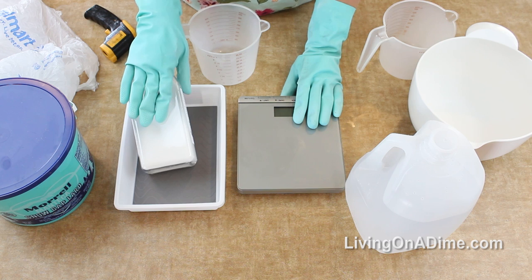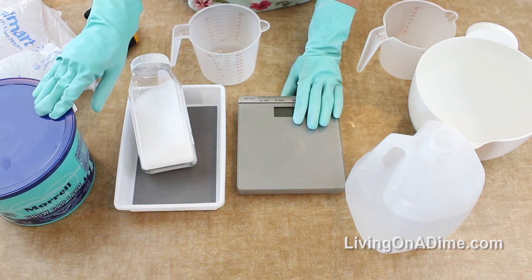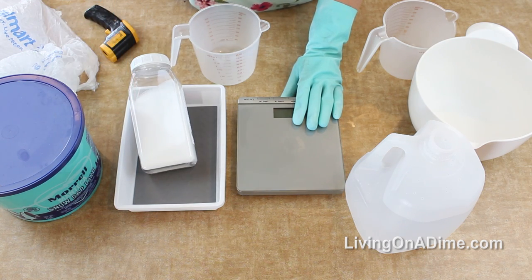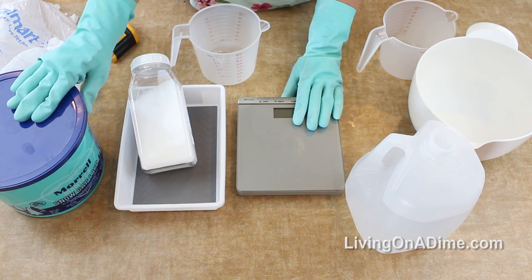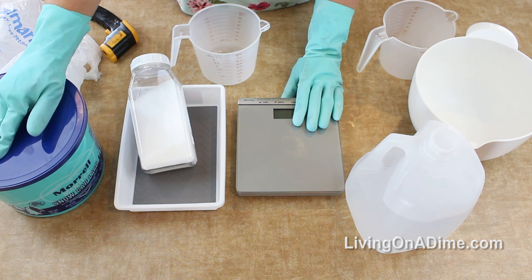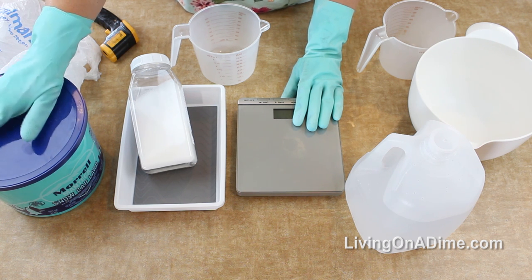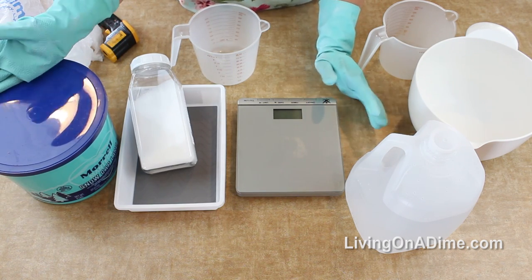I've really gotten into lye soap making again. I'll add more videos of my fancier soaps, but today I'm going to show you how to make a basic lye soap recipe using 100% lard. I'll probably do other recipes too - my usual recipe uses olive oil, lard, coconut oil, castor oil, and avocado oil. But I really do like just a good old-fashioned plain bar of lard soap.